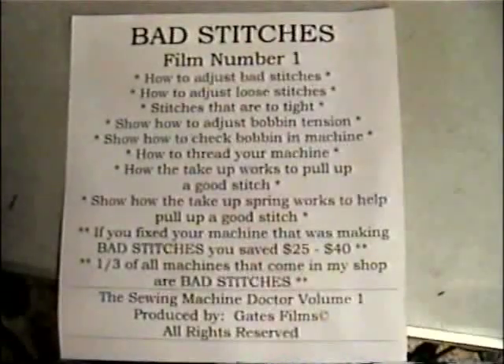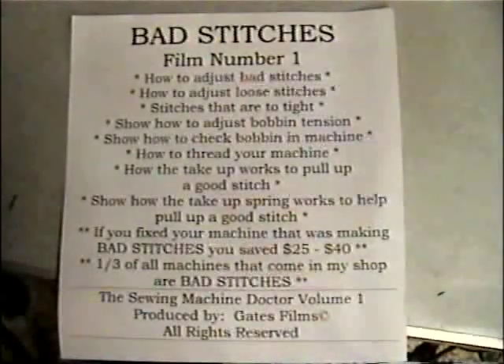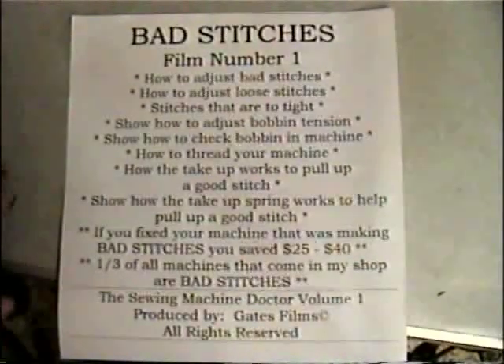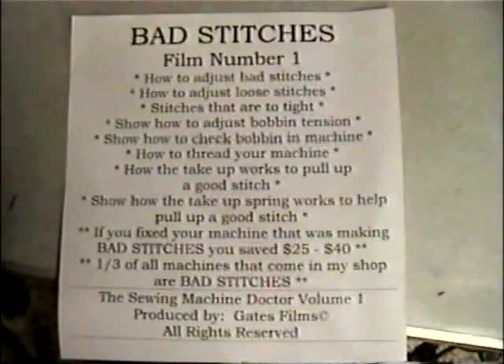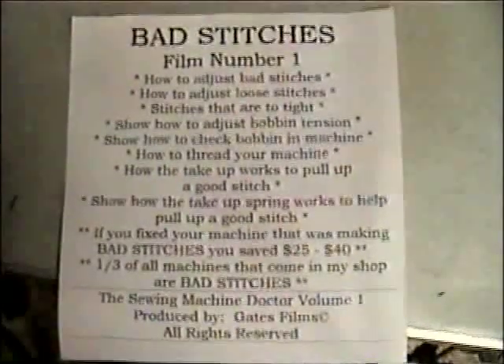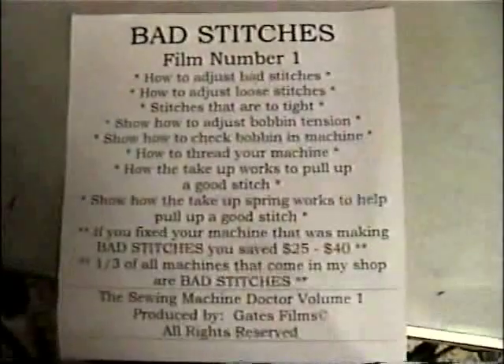The zigzag machine — and I ain't talking about sergers now, I'm talking about your straight sewing machine. One third of them come in and the problem is bad stitches. This is the first movie that I really made. This movie you need to know if you're going to work on sewing machines. Even if it's drawing up like that, that's bad stitches.